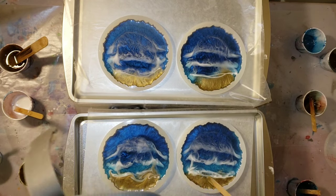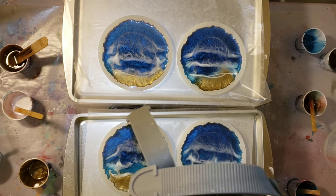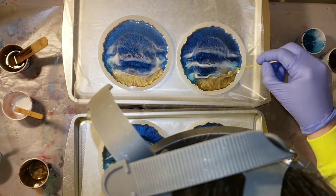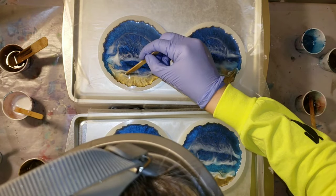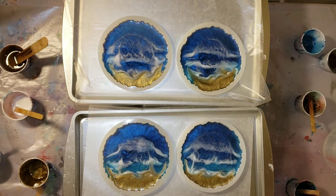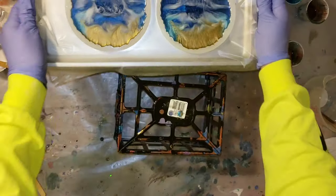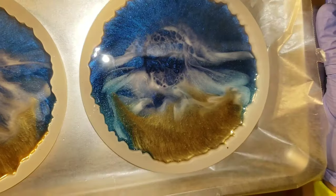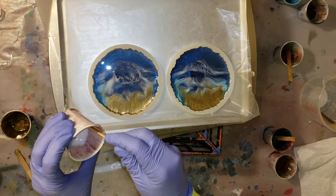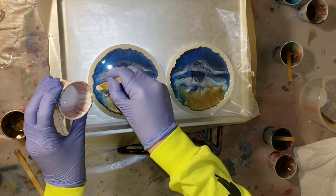Here I went in with some angel white along the shoreline and used my stick to make a little swirl to define the shoreline next to the molten gold. When you do this, you don't want to push your stick all the way down to the bottom of the mold because it can scratch it — just work right on the surface of the resin inside the mold.